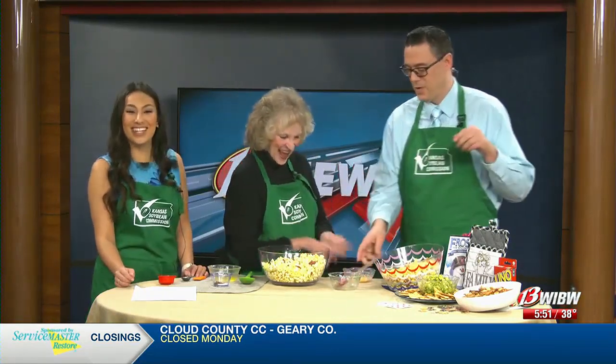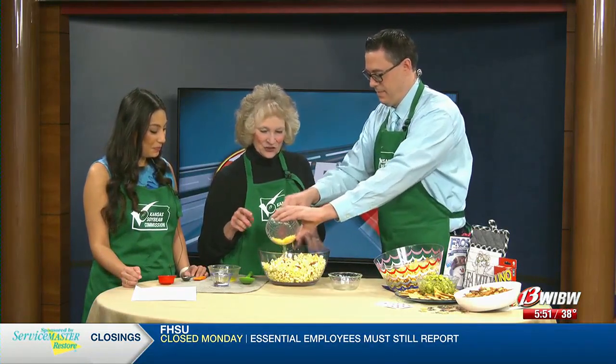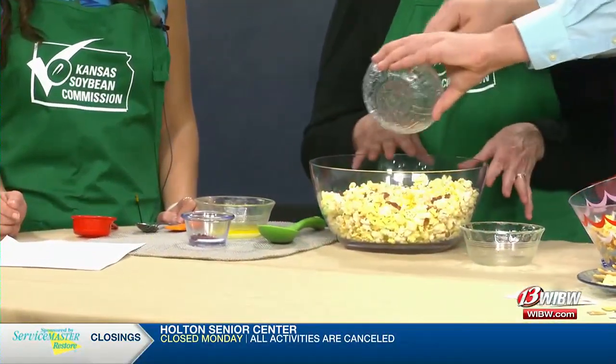I'm going to need more bacon than two strips, but that's what I'll do when I make it at home. And then we have a fourth of a cup of grated cheddar cheese. You could use whatever kind of cheese is your favorite, but we're using cheddar.